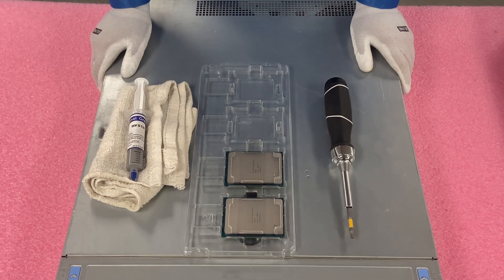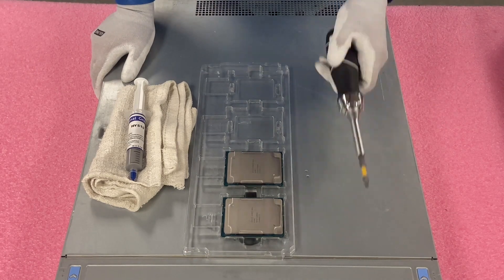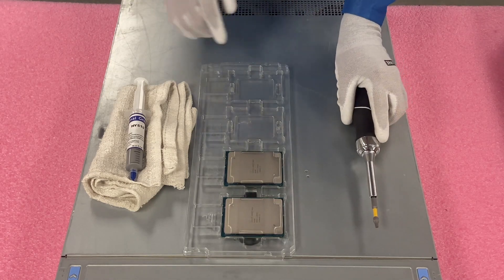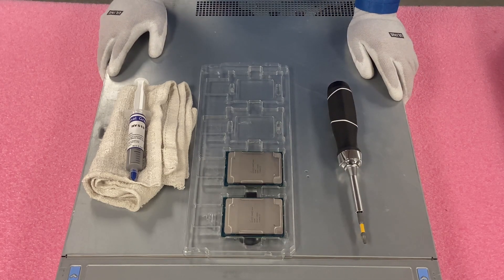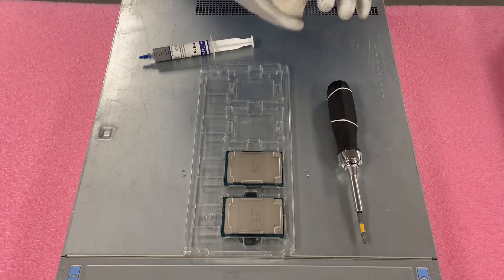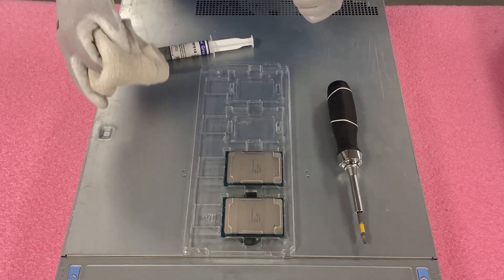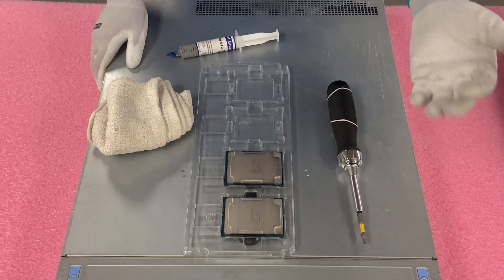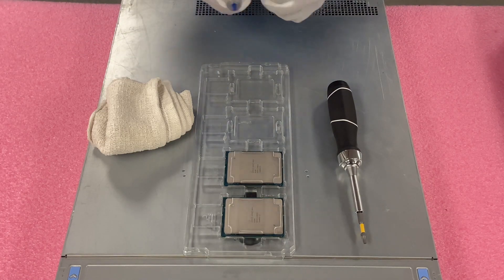Now that I have my ESD gear on, we are safe to work inside the machine. I always like to lay out everything we're going to need for this upgrade. You will need a screwdriver — not just any screwdriver, you'll notice this is a star bit. It's not going to be a regular Phillips head or flathead, so make sure you have a star bit before you take off the heat sink. We'll also need a rag to clean the old thermal paste off the heat sink, the new CPUs we're upgrading to — we're taking out a silver and putting in a gold — and thermal paste to keep it nice and cool.